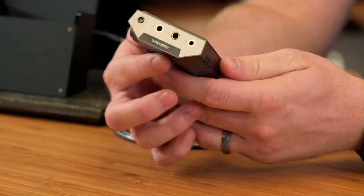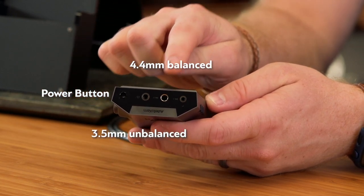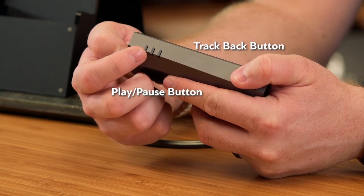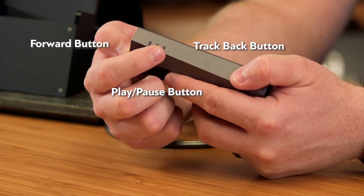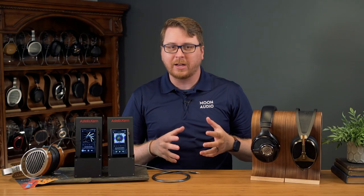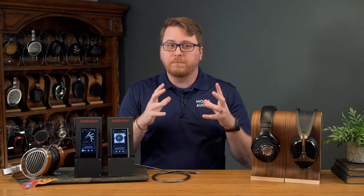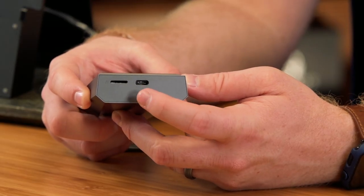On the top of the music player you'll find your power button, 3.5mm unbalanced, 4.4mm balanced, and 2.5mm balanced headphone jacks. On the left side of the device is the play/pause, track back, and forward buttons. Note that the play/pause button in the middle is a pressure sensitive button requiring very little pressure to activate. I thought this was a defect at first, as the track and skip buttons have travel to them before they click and activate, just like all three buttons did in the Kann Alpha. The bottom is where you'll find the microSD card slot and the USB-C charging port.